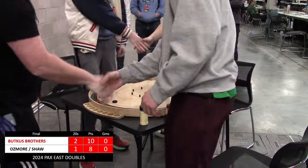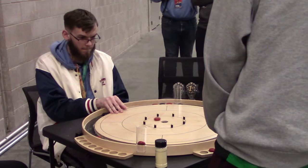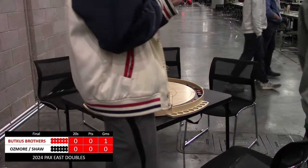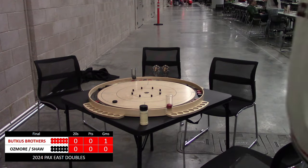Congratulations to Jake and Jeremy Butkus for taking down the doubles championship! Congratulations to Ian Shaw and Nick Osmore for a fantastic run in this tournament. It was another fantastic day, another fantastic PAX East — like, share, comment, subscribe, and make it a great day.